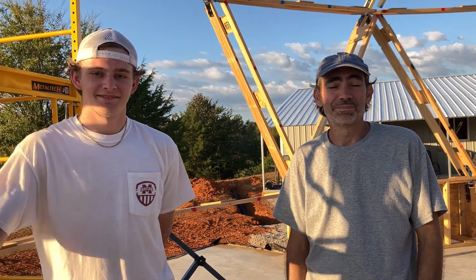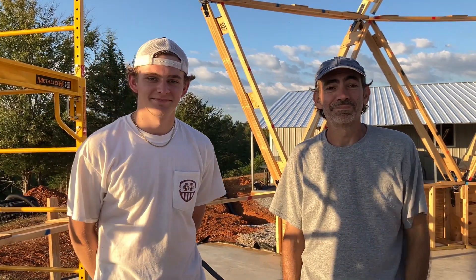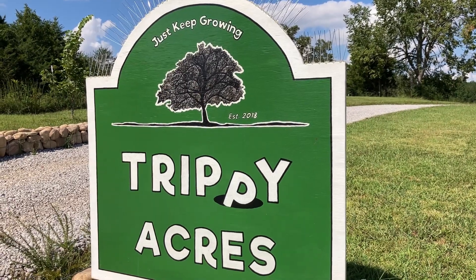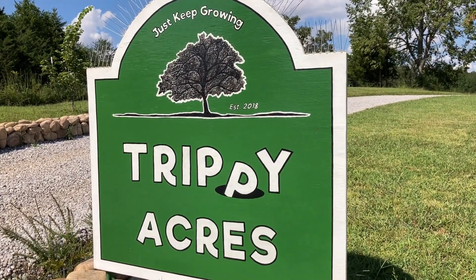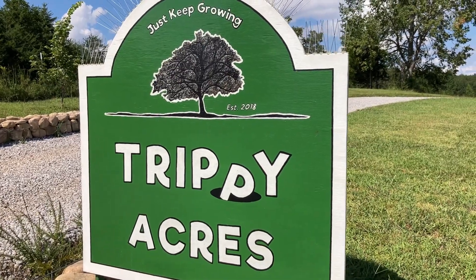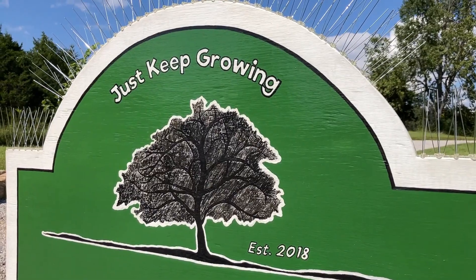Any final words? I'm tired. Good words. Stay tuned when we go up to course number three. In the meantime, thanks for watching. If you enjoy our videos, we'd really appreciate it if you would take a second and subscribe to our channel. Thanks. And until next time, like our farm sign says, just keep growing.